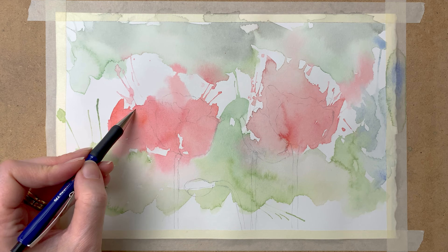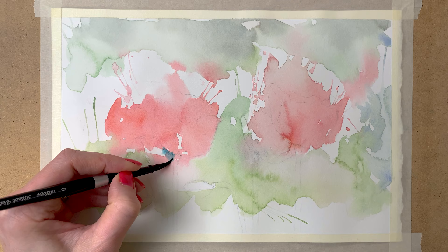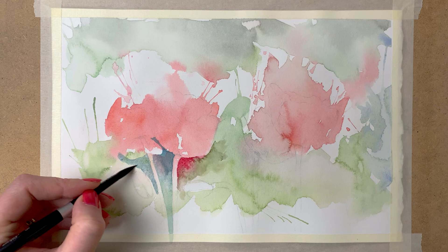And when I am happy with my pencil sketch, I go in with my paint again. Now the paint is not so diluted anymore — it's much thicker than my first layer. And I paint around the pencil sketch, around the flower shapes, to make the flowers appear.